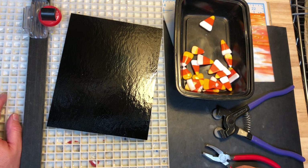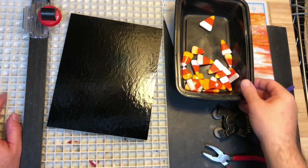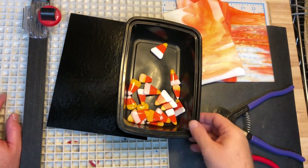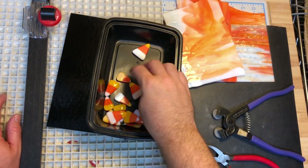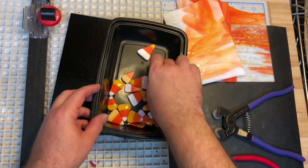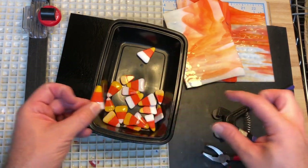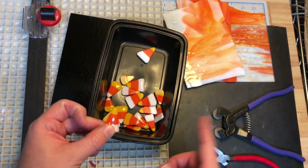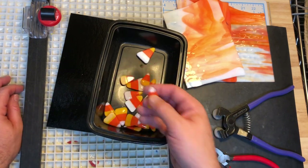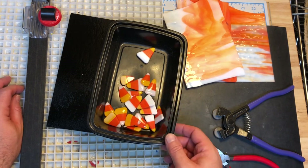I thought I would shoot a quick video and show you a project that I'm working on. Last year I made these candy corns — I made several of them. Basically, you use three strips of color and make a long bar, then slice that bar up and you've got candy corn. I used some of them to make pendants and earrings. Here's a photo of my wife who is modeling the finished goods.